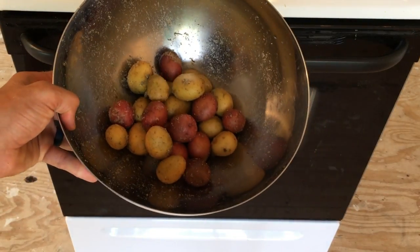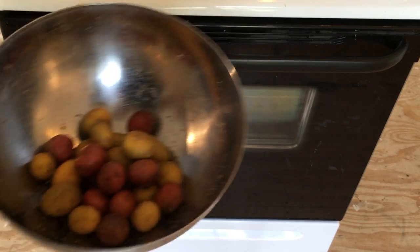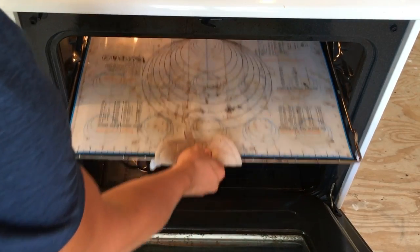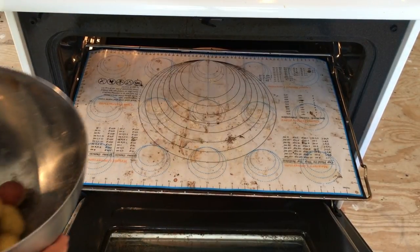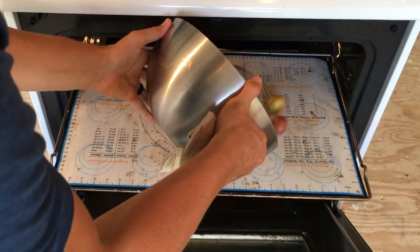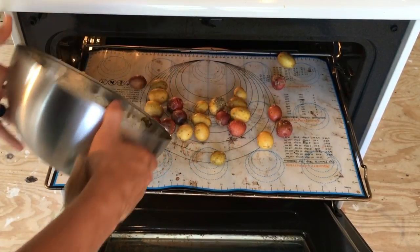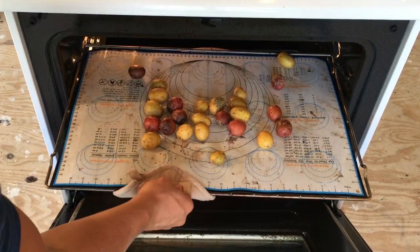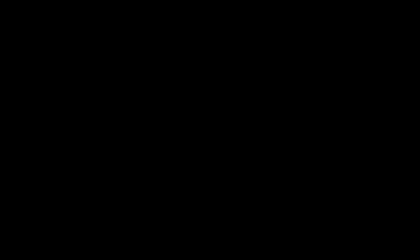We've got our potatoes nicely mixed with a good coating on them. Now we're going to open up the oven, which has been set to 375. We've got our silicone mat here that we like to use — any baking sheet will work. We'll get the potatoes on there and bake them for 25 to 30 minutes, and they should be nice and crispy when they come out.